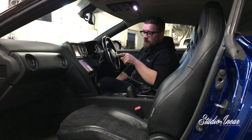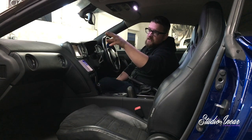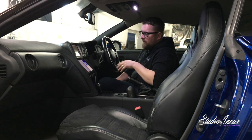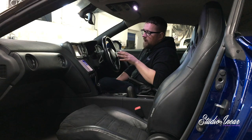The 5.1K is running the mid-ranges which are in the kicks, the tweeters, and the mirror backs. And it's being streamed to via AirPlay from an iPad.